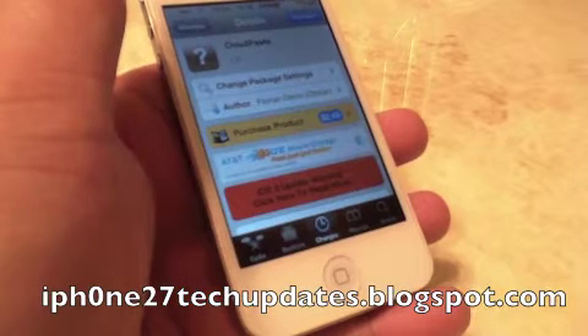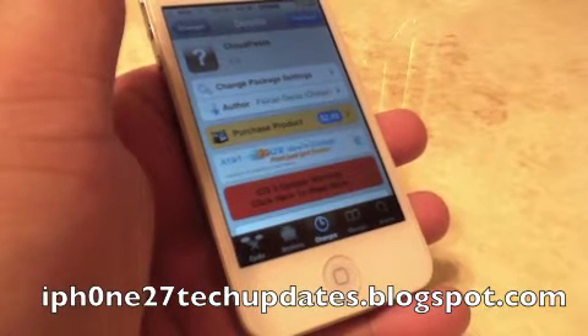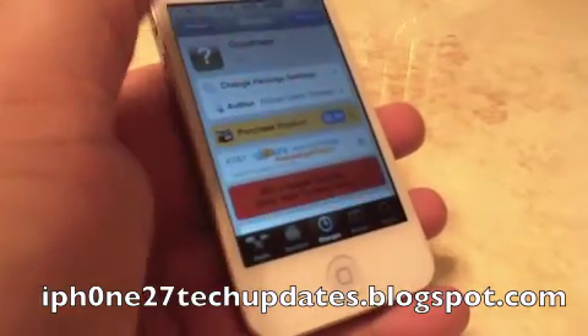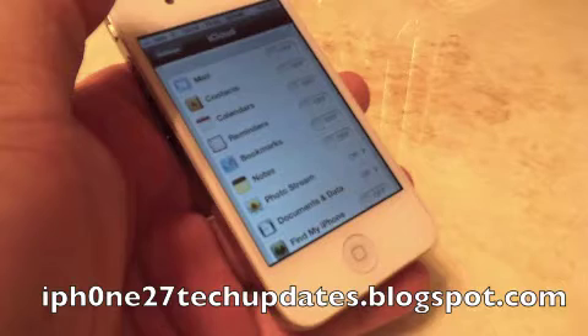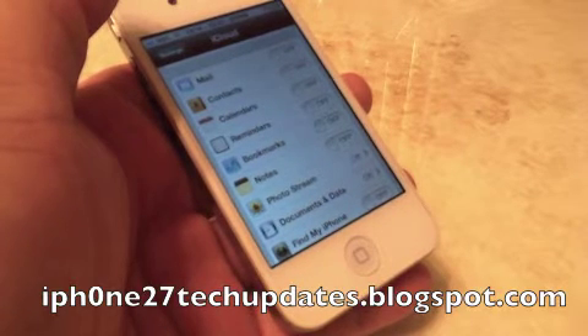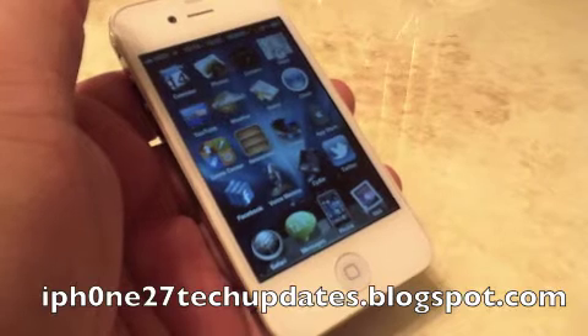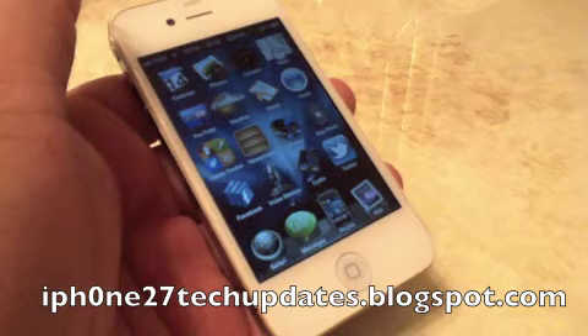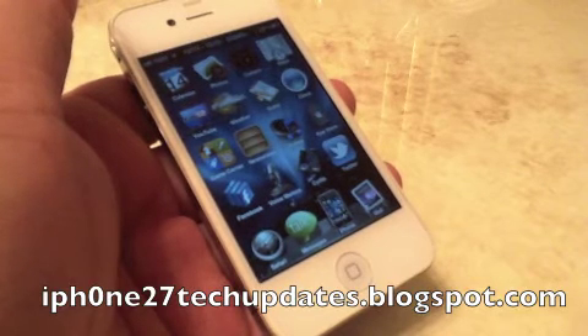Cloud Paste is $2.49 in the Big Boss Repo. An iCloud account is required for Cloud Paste. I highly recommend it — it's an awesome tweak for syncing across all your iOS devices.